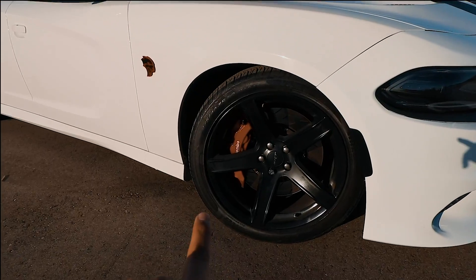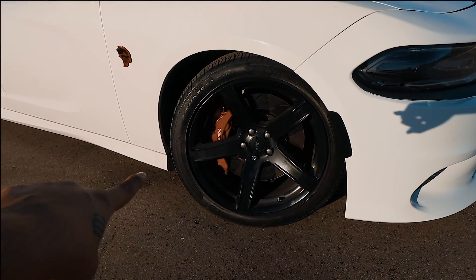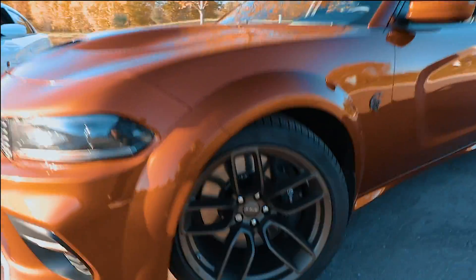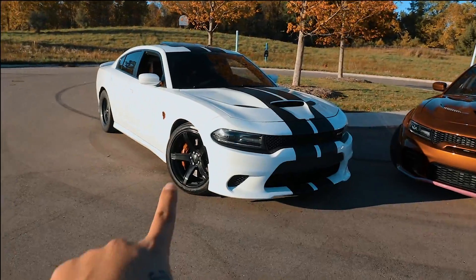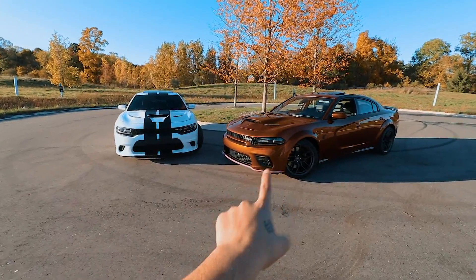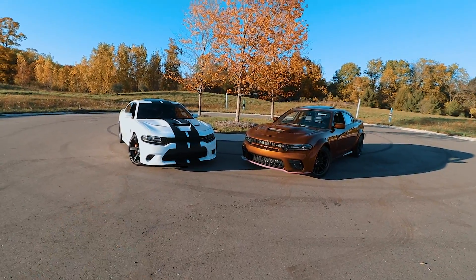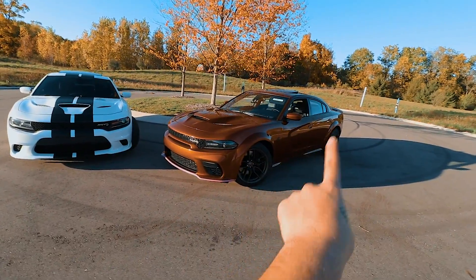The wheel style is also very different. The non wide body has five-spoke wheels available in black, gunmetal gray, and a multi-spoke style. The wide body comes with a different design — let me know in the comments which you prefer. The springs on the wide body are also 32 percent stiffer than the non wide body, and it has a larger sway bar — two millimeters larger on the front and three millimeters on the rear.